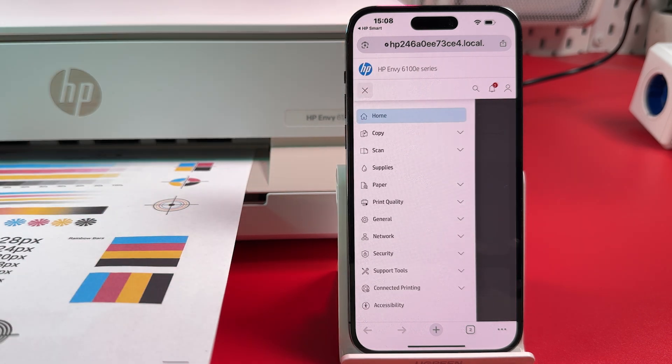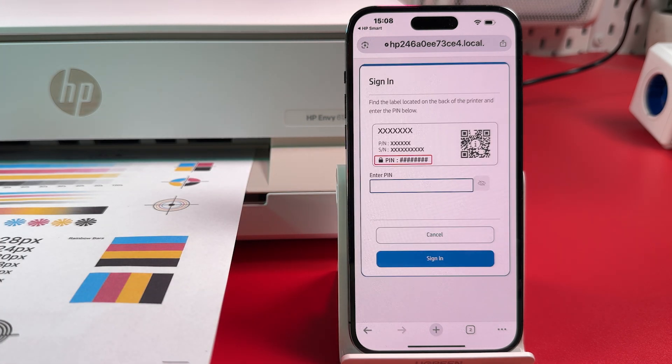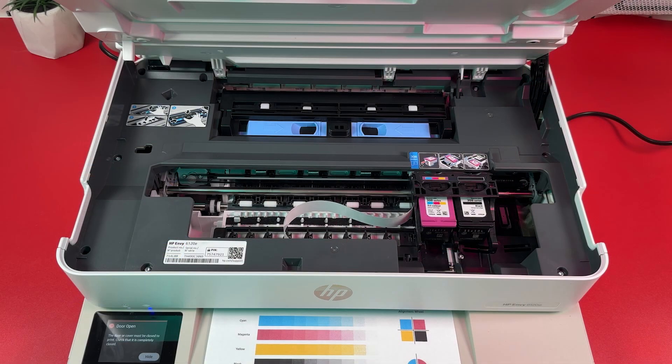Expand the Print Quality section and select Tools. Enter your printer's PIN Code. You can find the PIN Code on the product label inside of your printer or on the back panel, depending on the model.